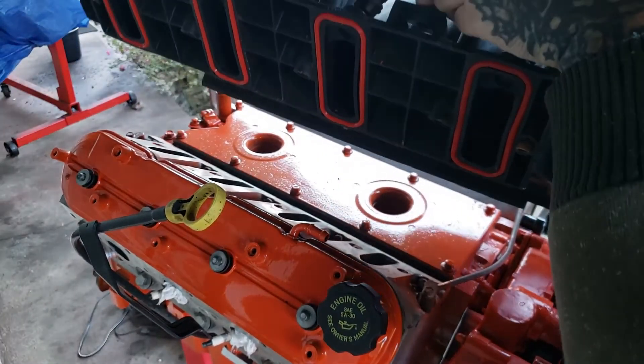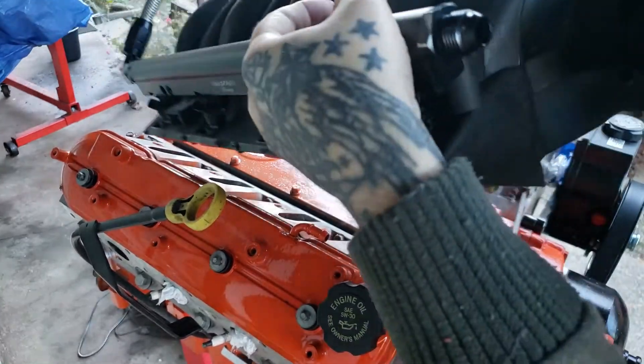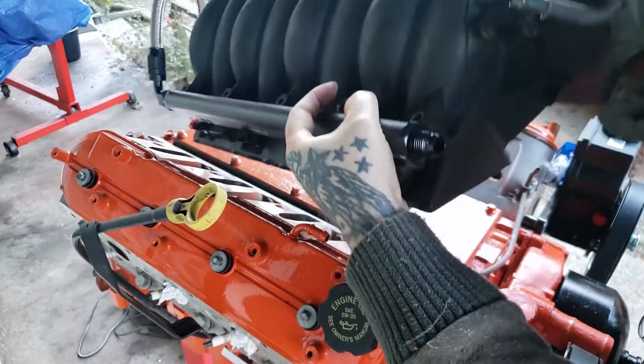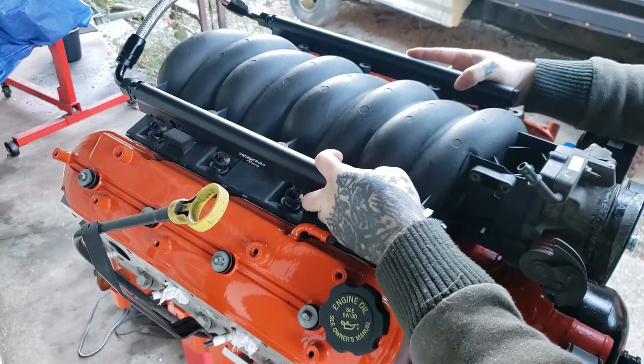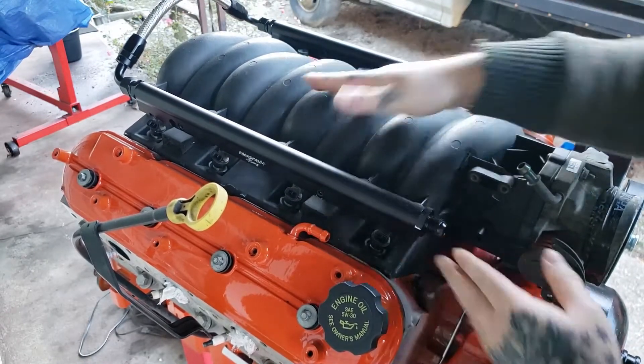Now we're going to check our gaskets, make sure they're all in place — and they are. We're going to set it down, and it should sit down extremely level. There we go, it fits perfect.